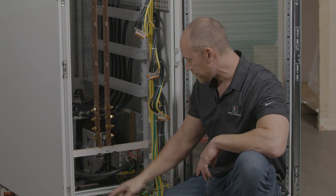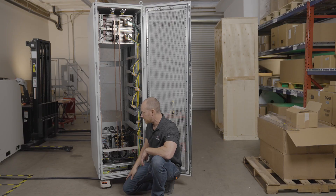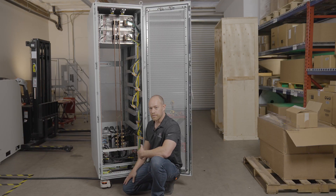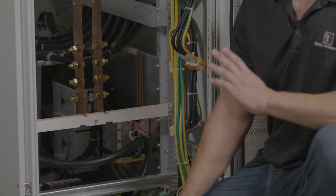We have a bus bar for common ground for all the units, including the rack and all the panels inside. We've also got a surge suppression device down below — in case there's a lightning strike or extremely high voltage surge coming into the unit, this will route power to chassis ground, protecting the units inside.